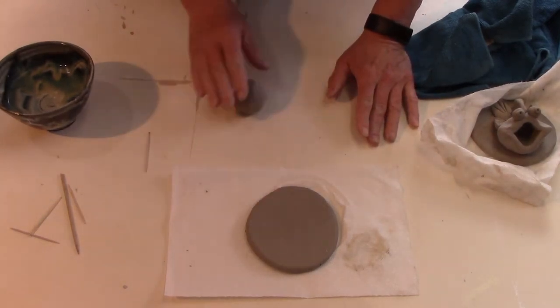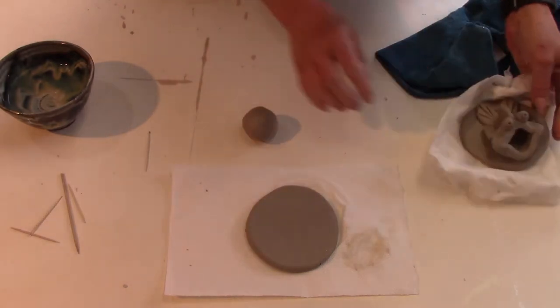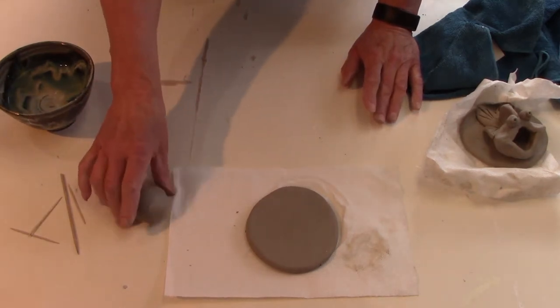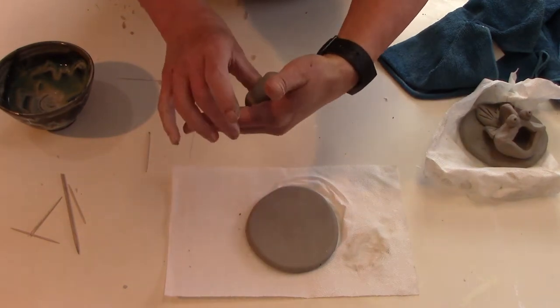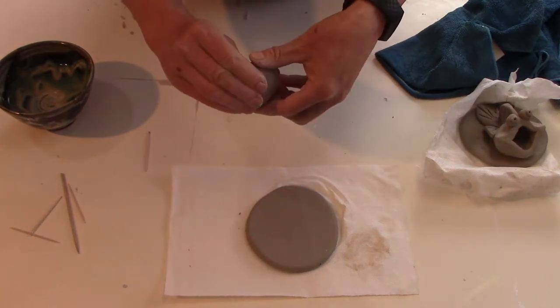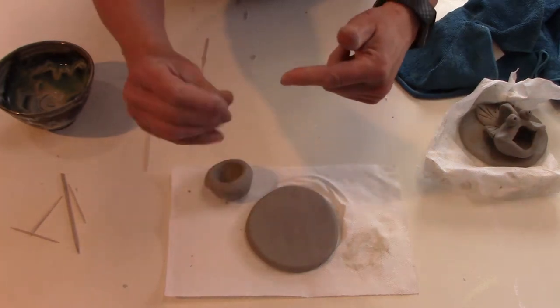I'm going to make a pinch pot — a little bowl with my hands — and that little bowl is going to turn into the fishy's body. Roll it on the table until it's tidy, then tap it so it's about 20% flat. Put the round part in the palm of your left hand, place your thumb right in the middle, and push down — keeping it as thick as your finger from the end of your thumb to the bottom of the clay.